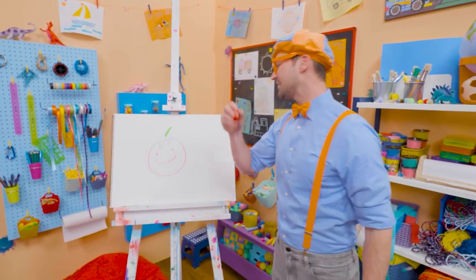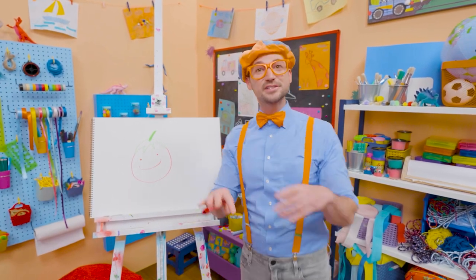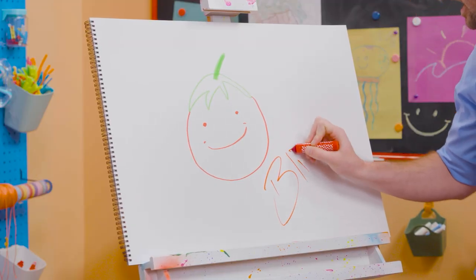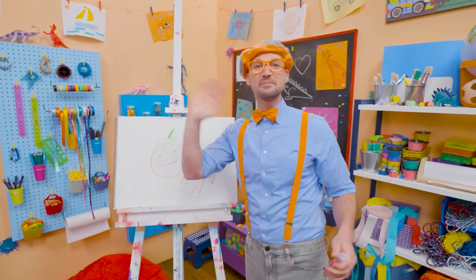If you want to draw more with me — yeah, more really fun things like this — all you have to do is search for my name. Will you spell my name with me? B-L-I-P-P-I — Blippi. See you again, bye-bye.